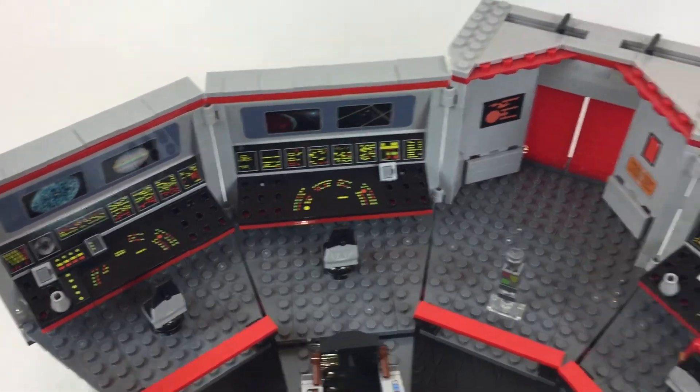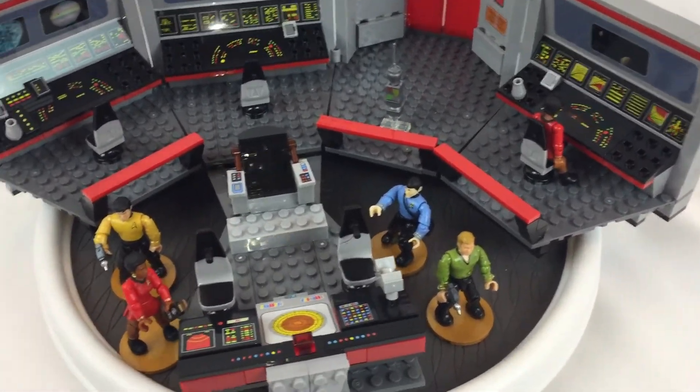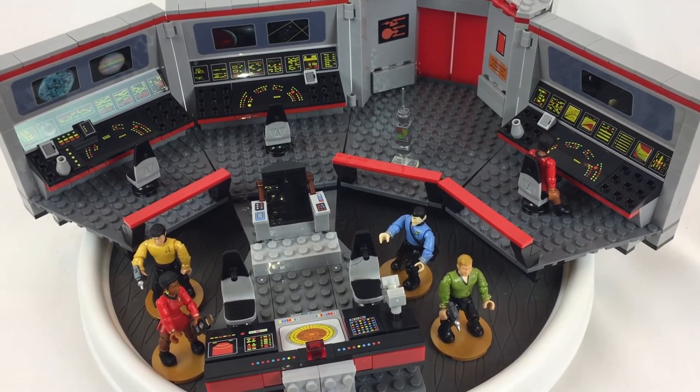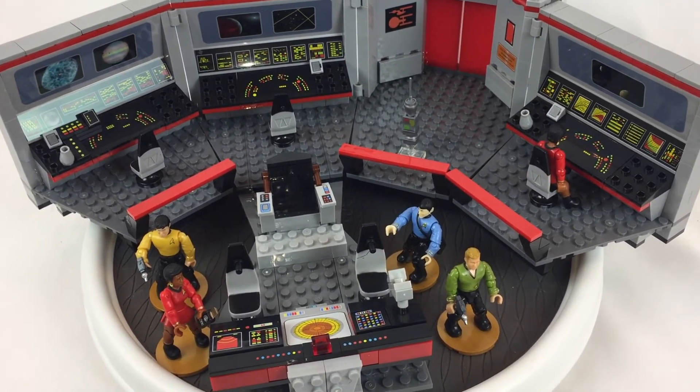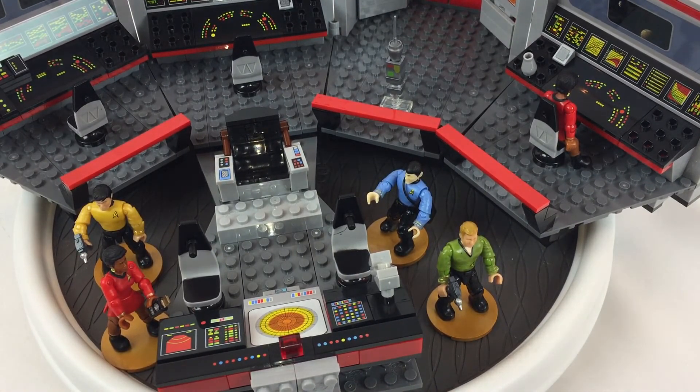Anyway, I hope you enjoyed this — it's a cool little set, definitely display-worthy. Sorry, this tripod is new, I'm trying to figure it out. Post your questions about this set, comments, complaints, concerns and such down below. Just remember to keep it real, and thanks for watching — see you later.